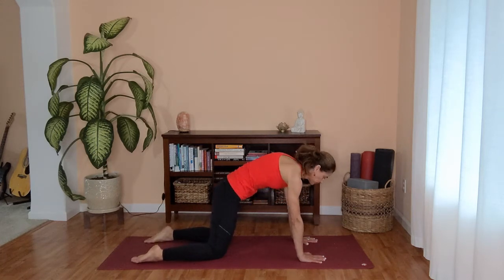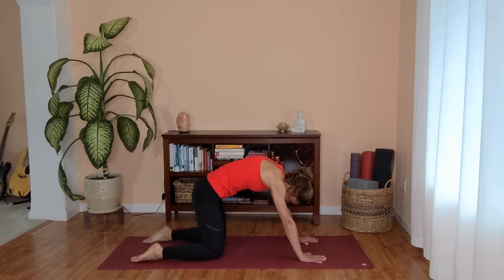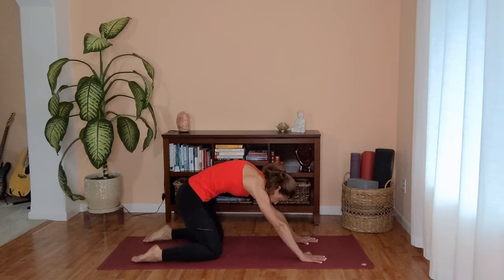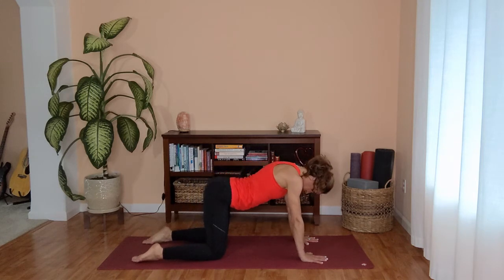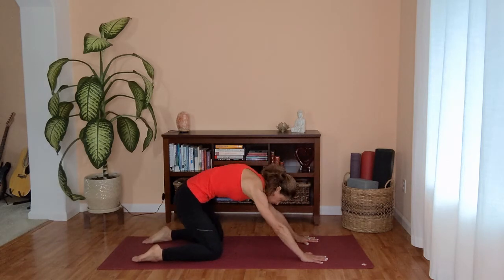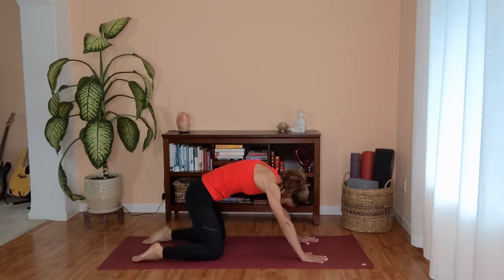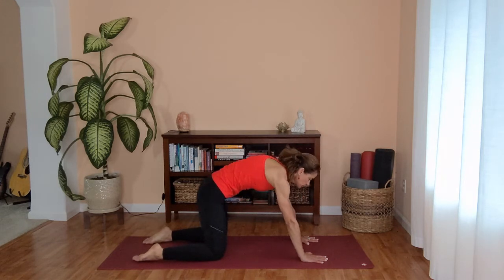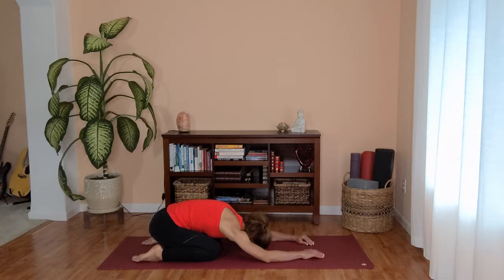Inhale, press it back, child's pose. Inhale, release your belly, open through the heart. Exhale, rounding through the spine and sending your hips back. Inhale back to cow, dropping your belly, opening your chest. And as you exhale again, rounding through the spine, shifting your hips back towards your heels. One more time — inhale, finding your cow, send your gaze forward, open your chest. Exhale cat, and all the way back into child's pose. This time we will stay in child's pose for about five long breaths.